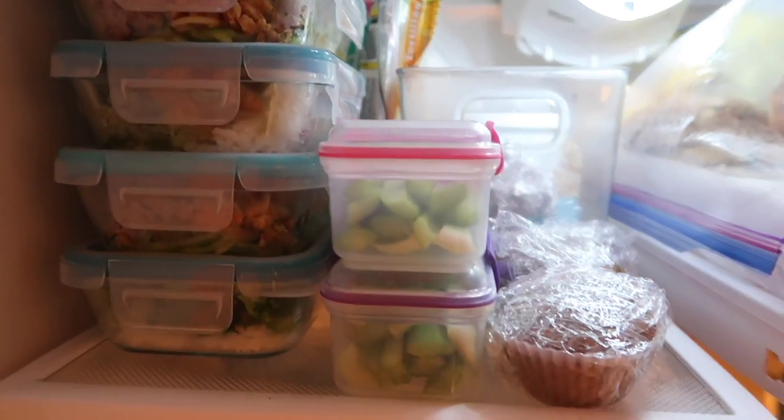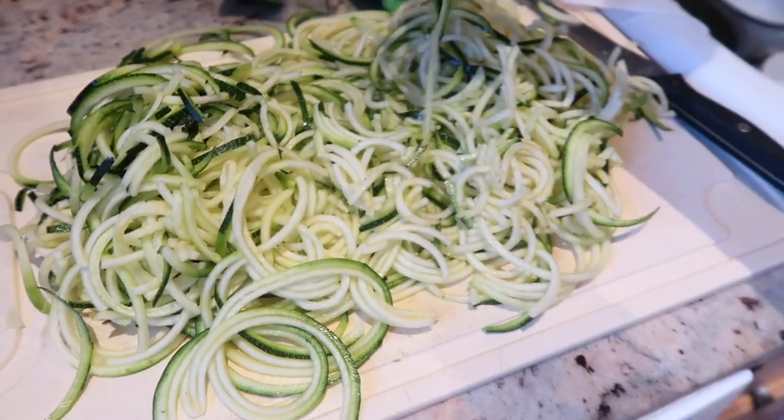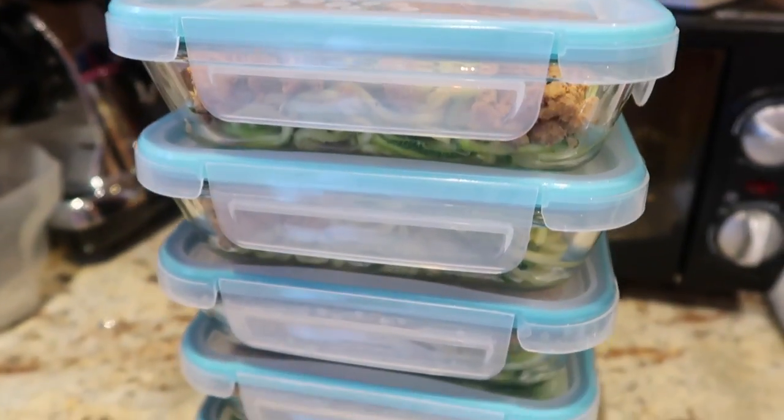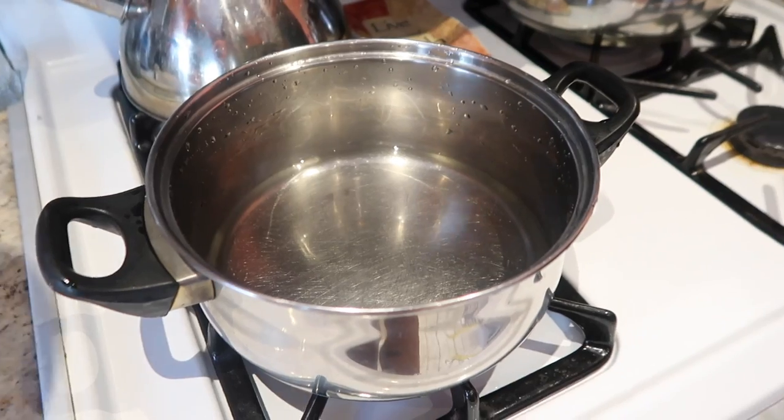Hi guys, so in today's video I'm going to show you guys how I meal prep my lunch for the whole entire week — or well, for the five days of the work week. I am just making something creative and I hope you guys enjoy.